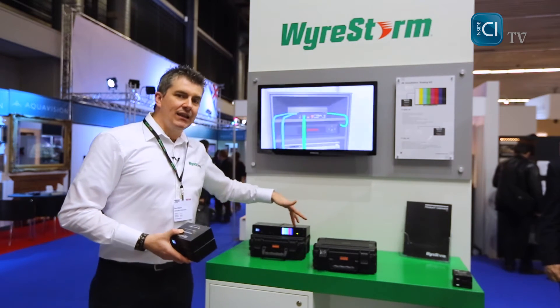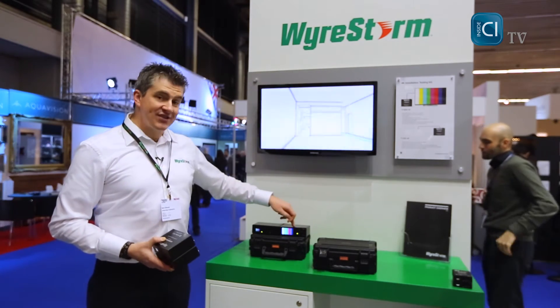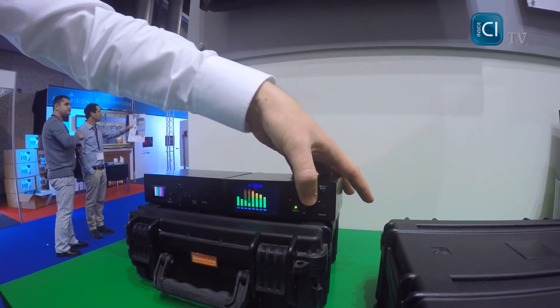The signal generator connects to the signal analyzer, and this device displays the incoming signal on its built-in 2-inch OLED screen, but also gives you feedback about the incoming signal and the different elements of the transmission.